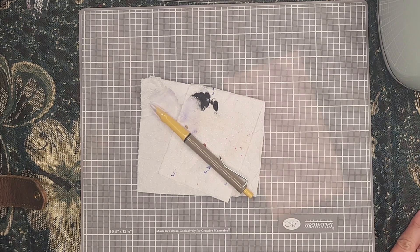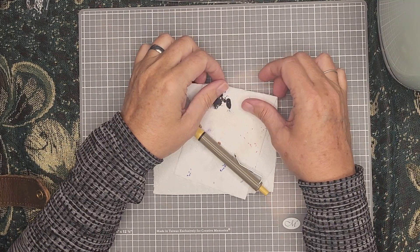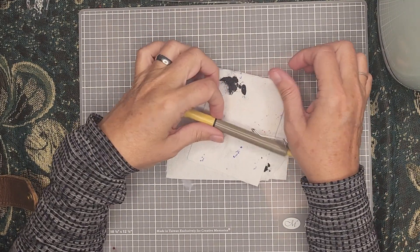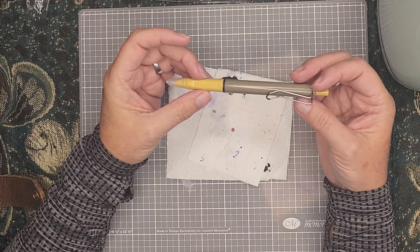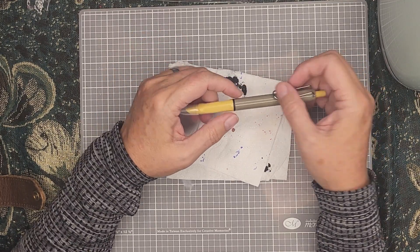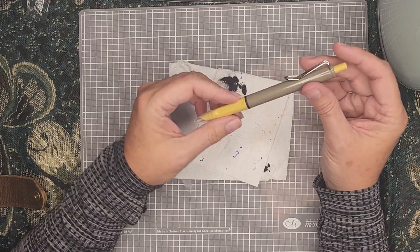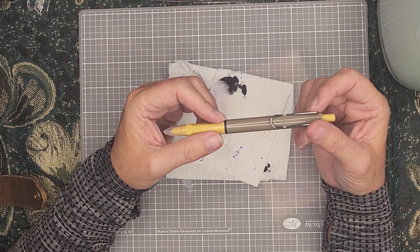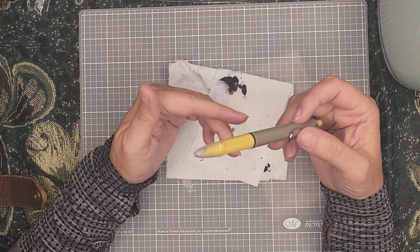Hi everyone, welcome back to my channel, hope you're all doing well. So I did a thing — I said a while ago that I'd ordered some click pens, fountain pens, and then the Pilot Capless came up on Facebook and I got that as well.